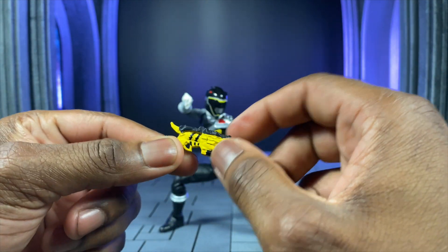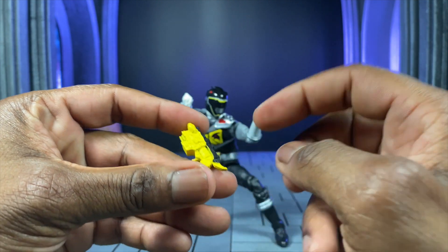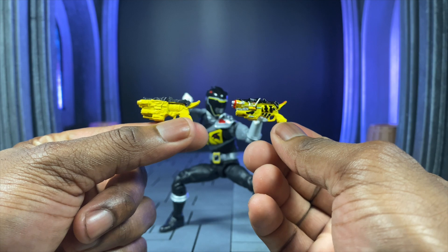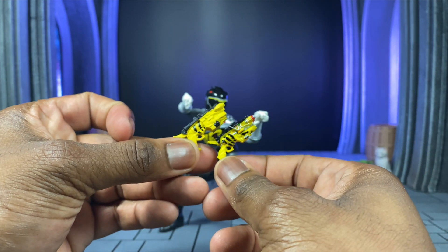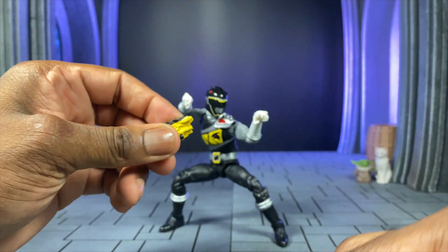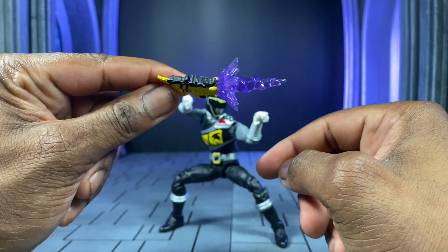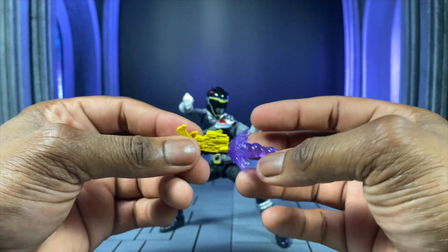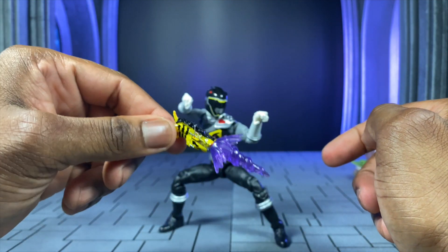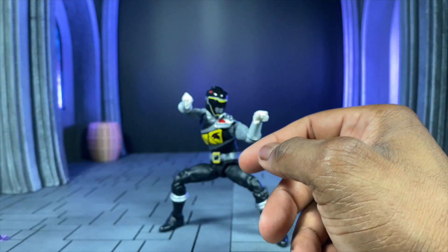Then we have our standard henshin changer, which is also a shooting device — totally makes sense since he's a sharpshooter. It's a shame it's not painted on both sides; when you compare it to his SHF counterpart, you realize just how many more details you're missing. But one cool thing is that you get a pretty significant effect piece for him. This effect plugs in and looks really dope. And if you have the SHF, just know that this effect actually works on the SHF one too — you just have to push it in a little harder.